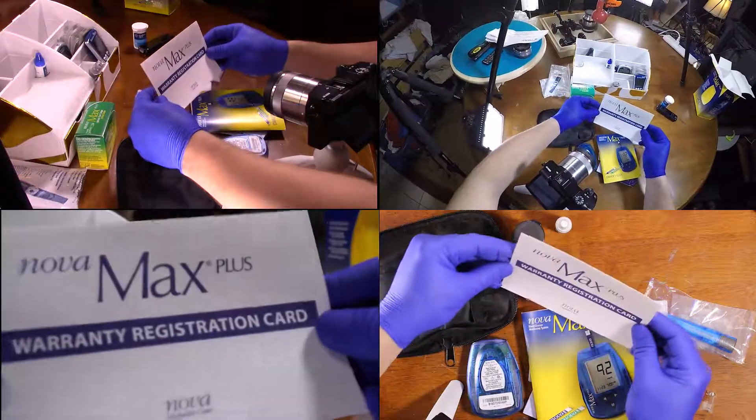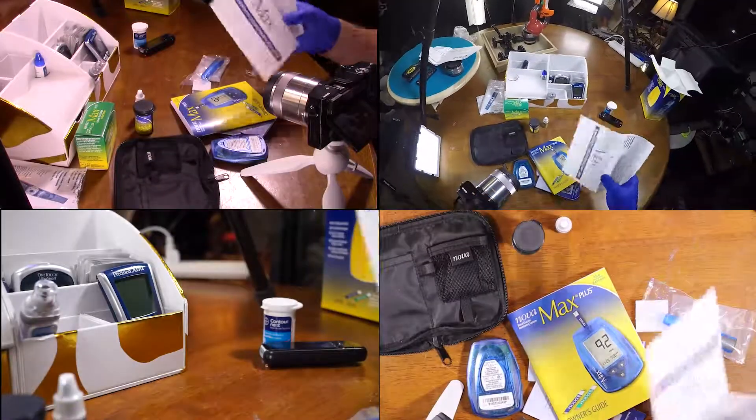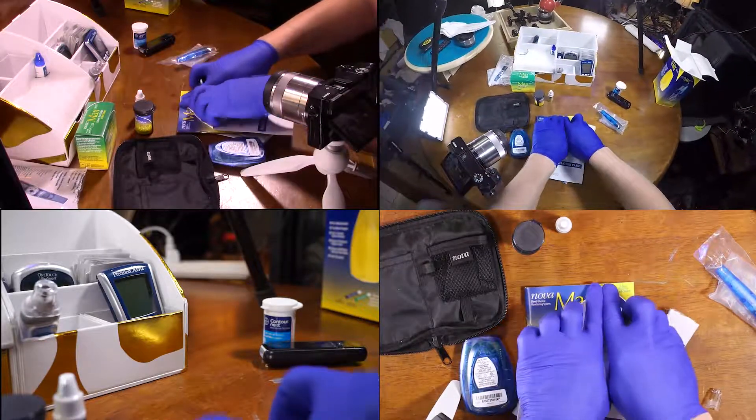A warranty — though I didn't spend much money, so I don't really care about a warranty. With this, it's very important to go ahead and fold these edges for the warranty to take effect.